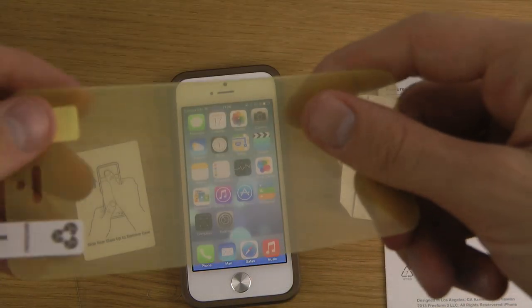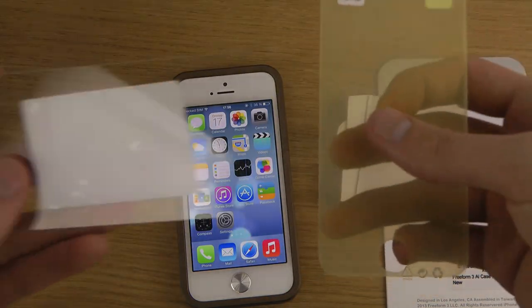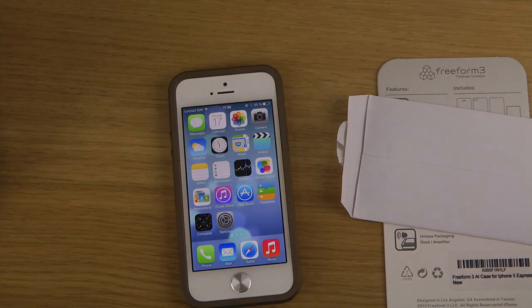This is the front side, and this is the back side, which is hard. Good to protect the back side. Very, very nice.